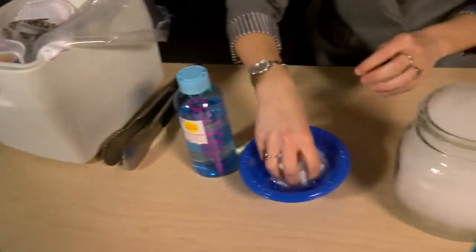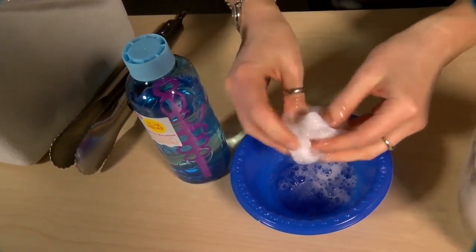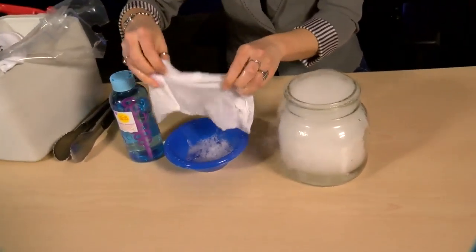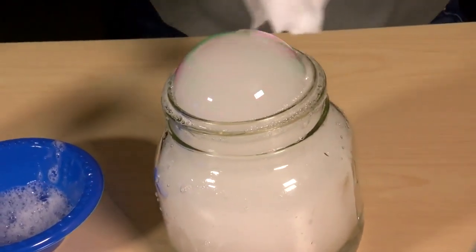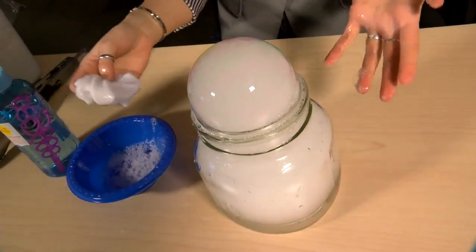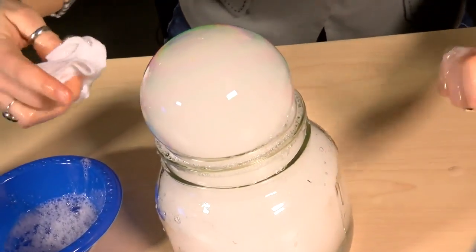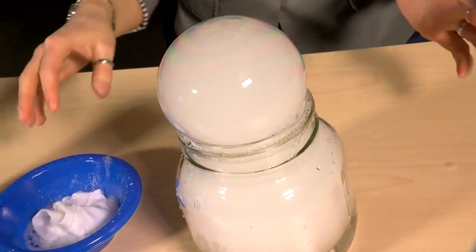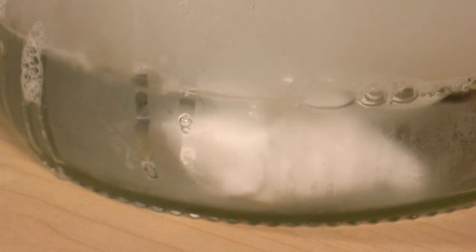Take your towel or material and soak it in the bubble solution. Squeeze it out a little bit, then drag it across the top of your container to make your bubble. Watch what happens — the bubble starts to fill up with the gas and it looks awesome. You can see the different colors forming as all of that gas goes into the bubble. Eventually when it gets too full, your bubble will pop.